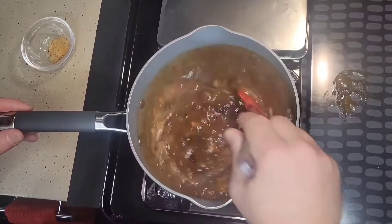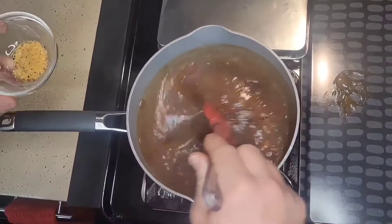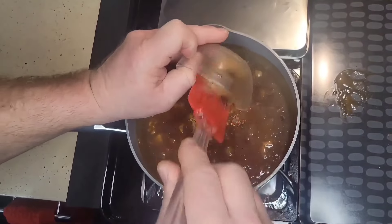We've allowed our gravy to simmer about 10 minutes. Our final step to this gravy is we're going to season this — now this is to personal taste. We're going to use a teaspoon of our SPG seasoning with salt and pepper and add that to the gravy.